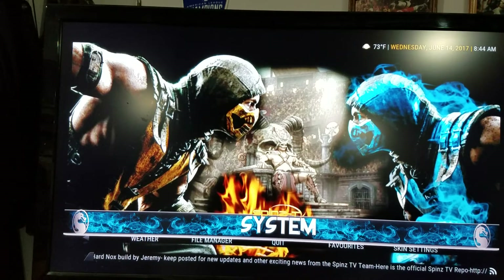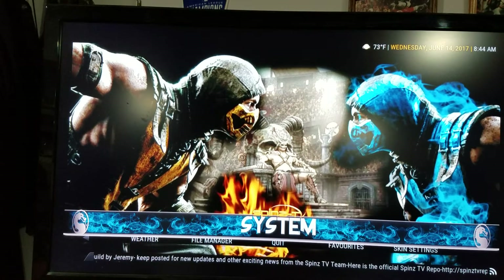Hi everybody, this is Neil Bradshaw, UberPie, and I'm going to show you how to take care of a controller configuration with the Hard Knocks by Spins build.